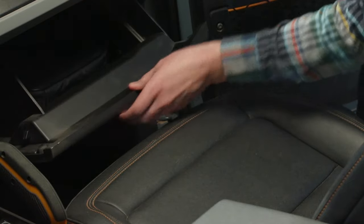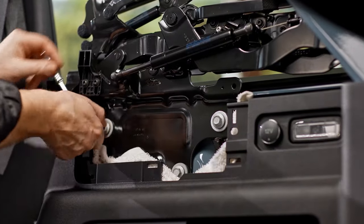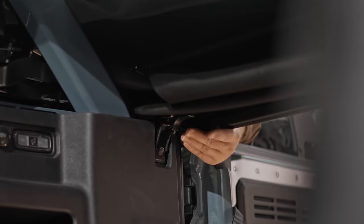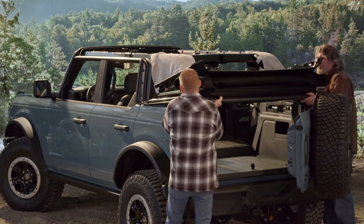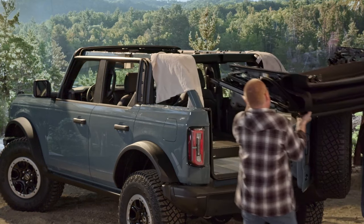Next, get the Bronco tool kit from your glove box. Find the 13mm socket tool to remove the three bolts on each side. Push up on these latches on each side of the rear corners of the soft top. Placing towels on the rails will help protect them from getting scratched when you lift the soft top off with a friend's help.